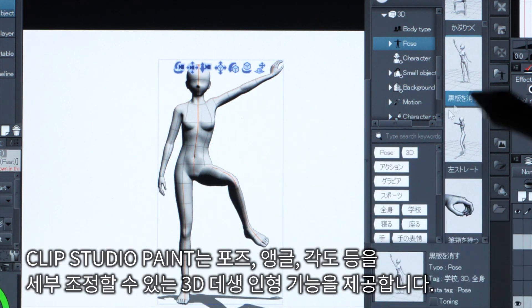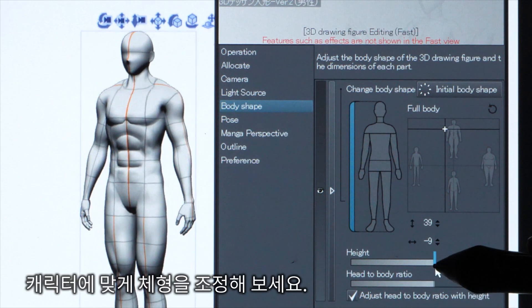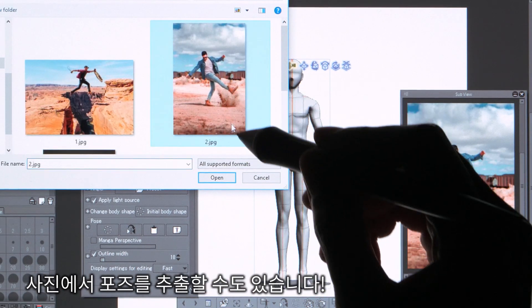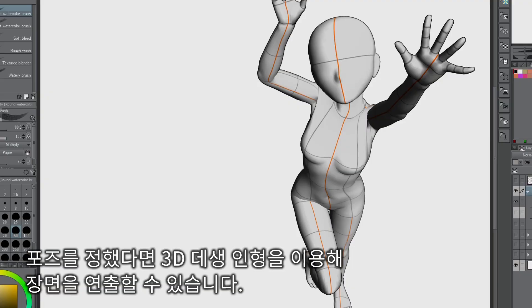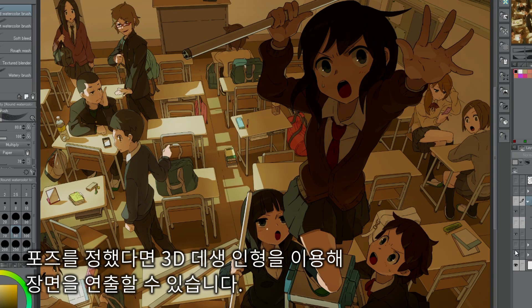Clip Studio Paint comes with fully adjustable 3D models for you to use. Change the body shape to match your characters, or import poses from photos. Once you've decided on a pose, you can add other 3D materials and draft your scene.